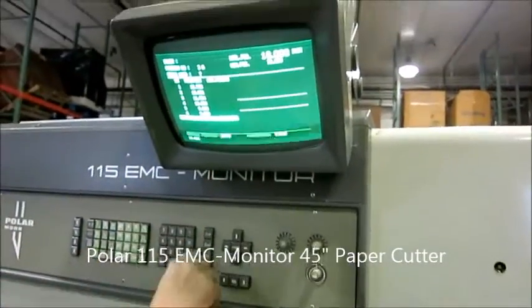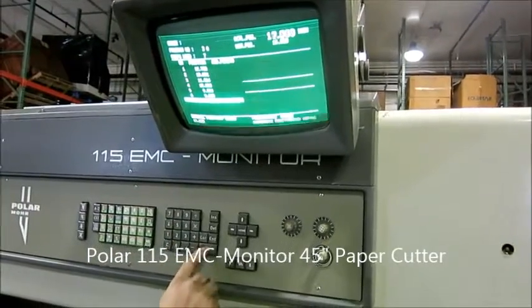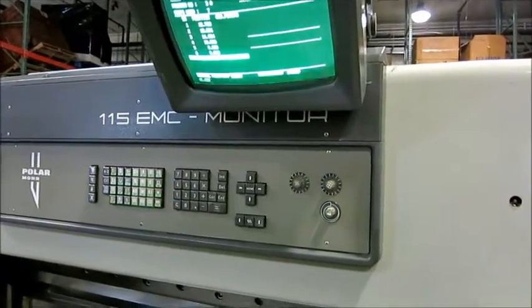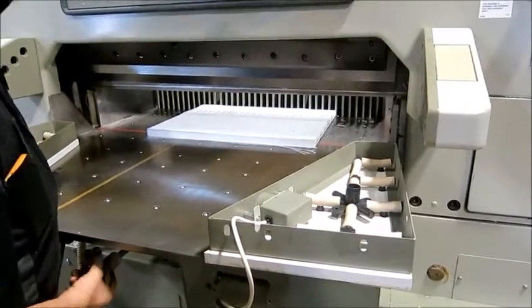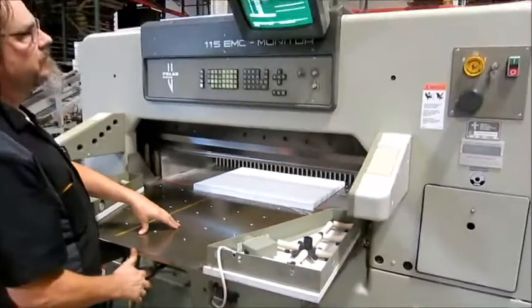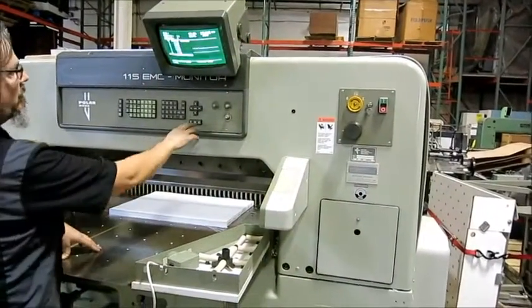Here's your computer. Everything works good. We have a hand wheel here to move the back gauge manually. You can move it with power down here, or you can move it here.